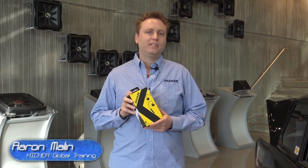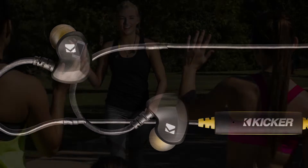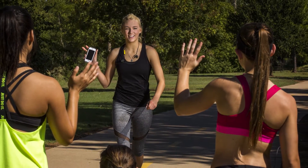This is Aaron Malin at the Kicker World Headquarters. I'm holding our all-new for 2016 EB300 Bluetooth earbuds. These earbuds can be connected via Bluetooth to your telephone, your tablet, or a laptop.